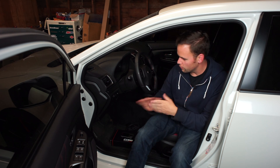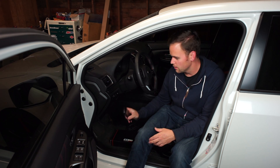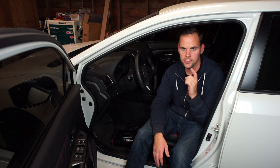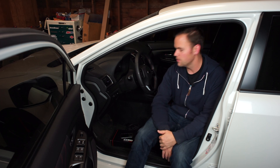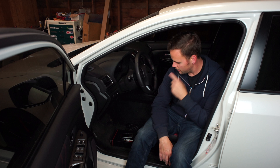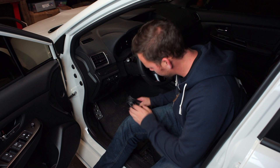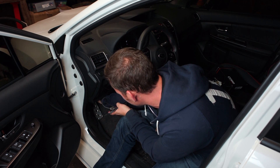We're going to start by uploading a Stage 1 tune to this car and show you how that process works. On October 11th we're going to get this car dyno tuned back-to-back with my buddy Christian's 2016 STI — same day, same dyno, same tuner — so that should be a fun video. For the first step, we're going to connect the OBD2 cable, which plugs in down here right next to where the trunk release is, and then connect the Accessport.